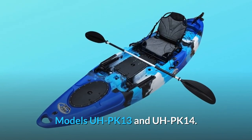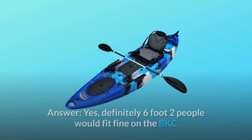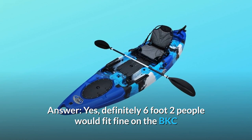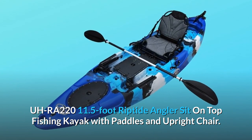We sell two other models that do have propeller drive and rudder systems — models UP-PK-13 and UP-PK-14. Question 3: Can a 6-foot-2 person fit in this? Yes, definitely — a 6-foot-2 person would fit fine on the BKCRA-220 11.5-foot Riptide Angler sit-on-top fishing kayak with paddles and upright chair.